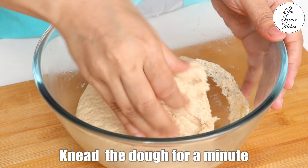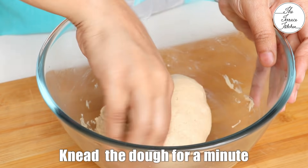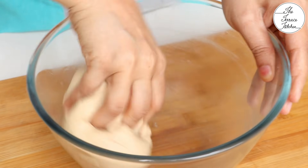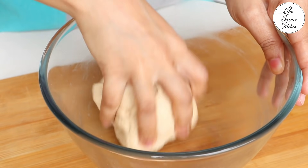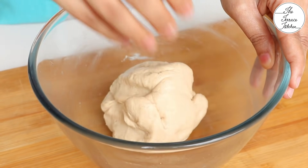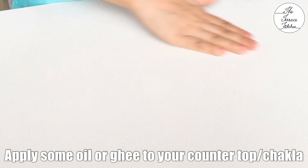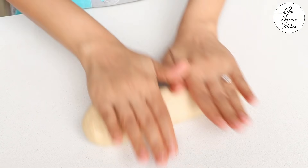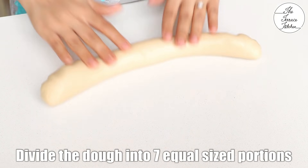The dough has doubled in size. The next step is to knead again for a minute or so, that's it. Apply some oil or ghee to your countertop, then roll the dough and divide it into equal, medium sized portions.